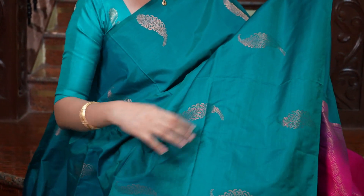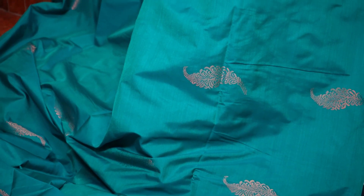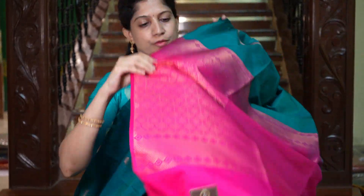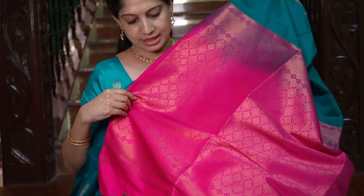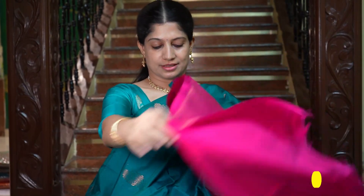One amazing pure silk saree — the body is a very beautiful peacock blue, and the motifs are very attractive. I really liked it. And that's the pallu with beautiful designs — gorgeous, the pallu in pink, very grand. And that's the beautiful blouse in pink. The price is Rs.1695.